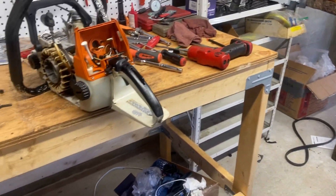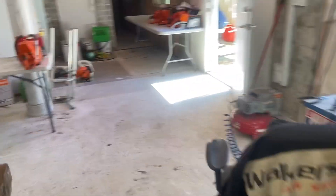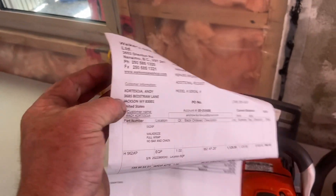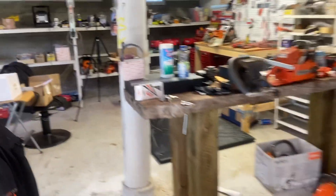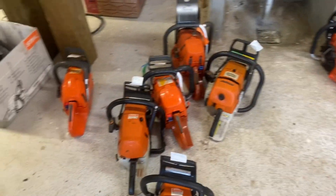So I'll clean it up real nice and go through everything on it for him. Just finished the 562 for a fella in Jackson, Wyoming — Andy Cortesio — I'll get that back to the other shop, boxed up, and sent to you. Beautiful day up here again. I'm going to get this 066 done today, then on to a 650 and a few more.